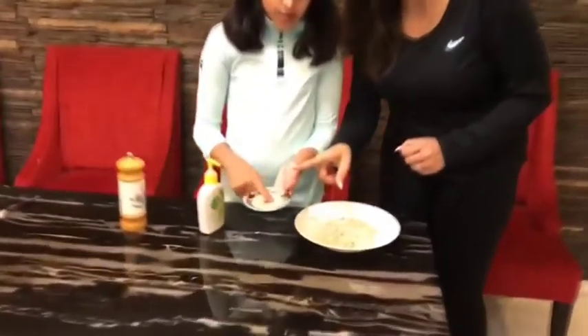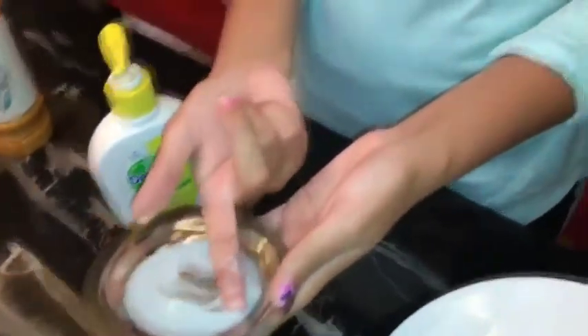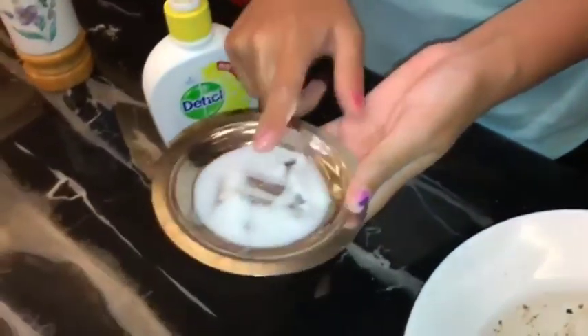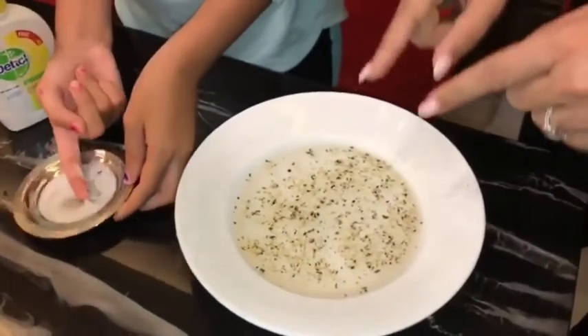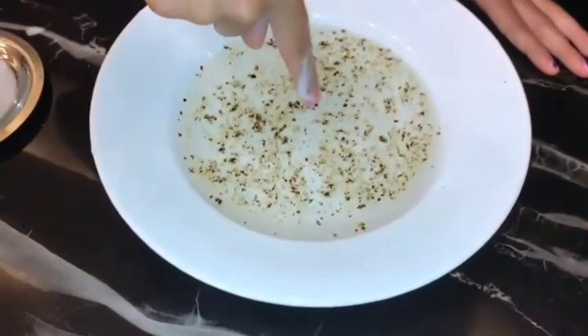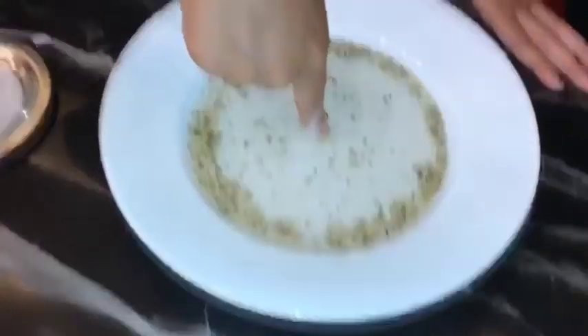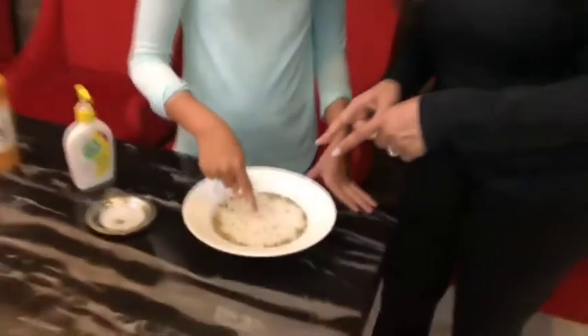Now Abni is dipping her finger in soap and coating it completely with soap. Now she is dipping her finger coated with soap into the water with the germs, and let's see how the soap repels the germs. Look at how the germs ran away from the finger dipped in soap!